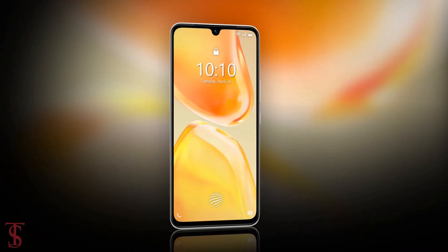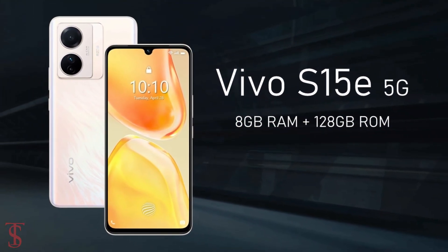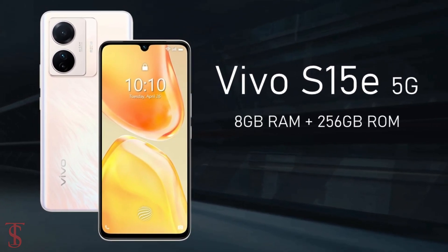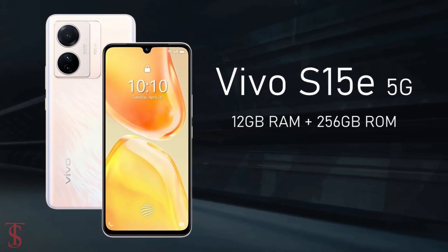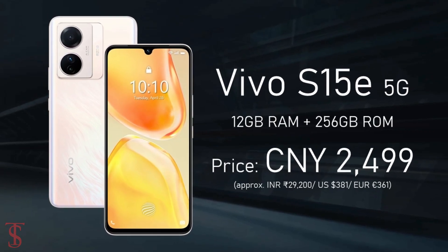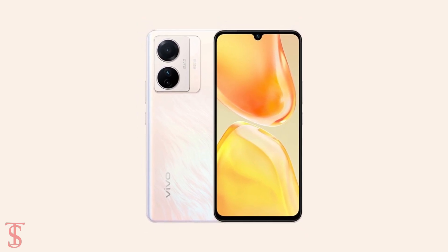Talking about the pricing and availability details, the Vivo S15e has been priced in China with the 8GB plus 128GB storage variant at 2199 yuan, the 8GB plus 256GB model at 2299 yuan, and the higher variant with 12GB plus 256GB storage at 2499 yuan. The smartphone is now up for pre-orders in black, ice blue, and rose gold color options, and it is set to go on sale starting from April 30th.